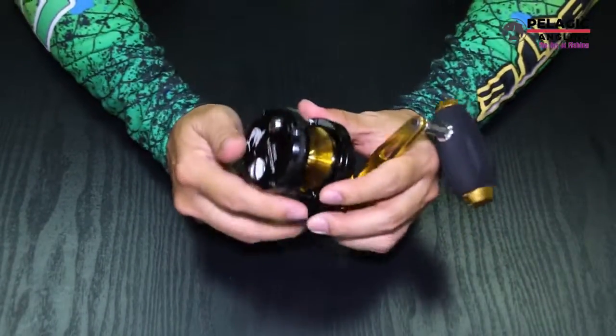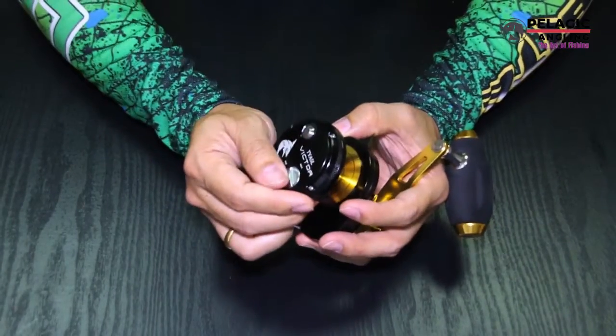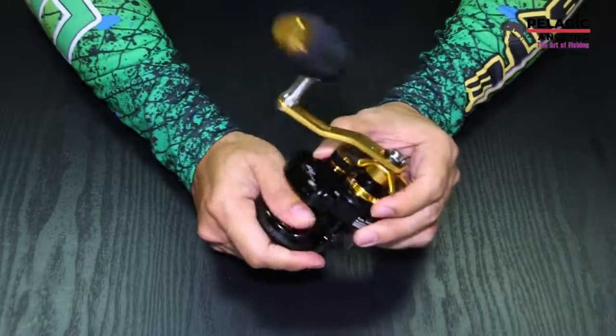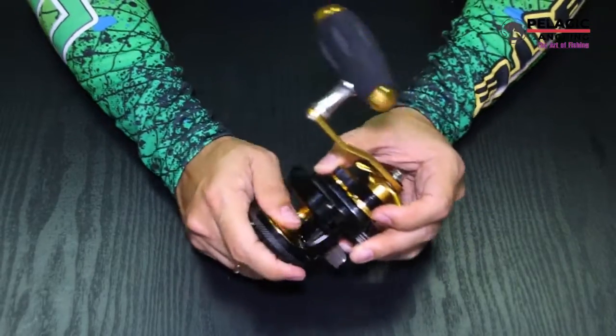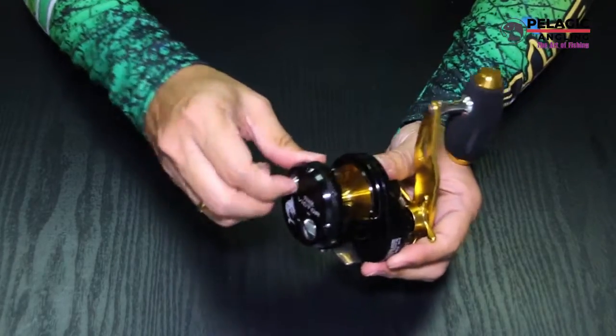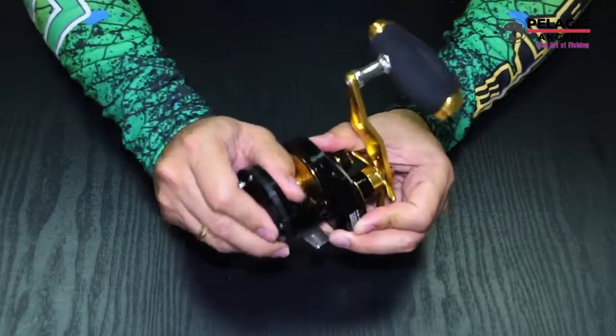Line out alarm system. This is the adjustment — if you want to activate the alarm system, just press this one down. And in case you've got something big, you can hear this one, it will give you an alarm. You can also disable it by just adjusting this upright, and you see it's now silent.